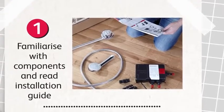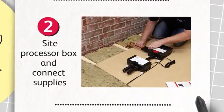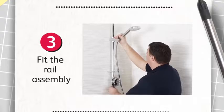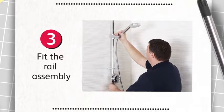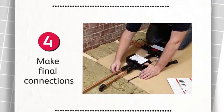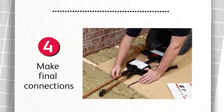Once you have familiarised yourself with the components, choose a convenient location for the processor. Secure it and connect the hot and cold pipes. Next, drill a hole in the ceiling, feed through the rail assembly and secure it to the wall. Finally, connect the blended outlet, set the processor for the water system, plug in the data cable and turn on the supplies.